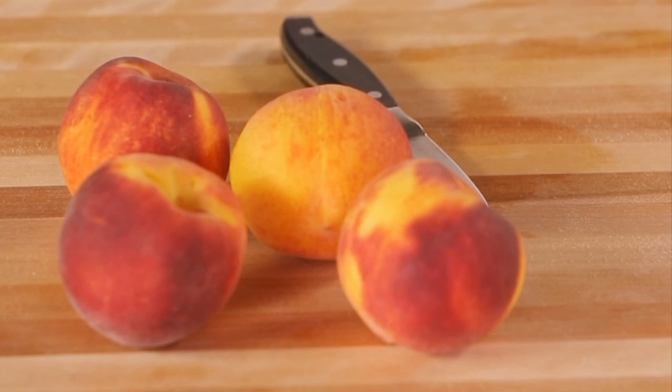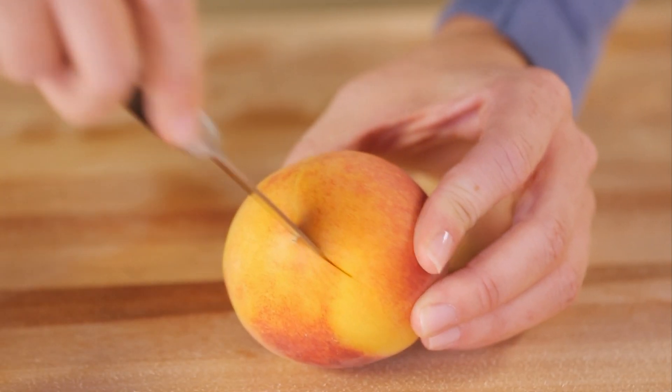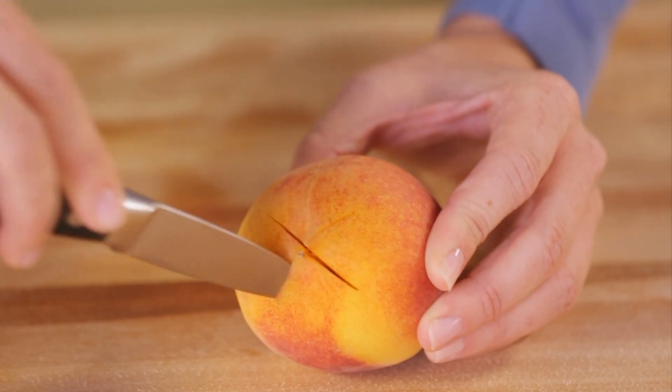To start the peeling process, X marks the spot. Make a shallow X on the bottom of each peach to allow for expansion while cooking.